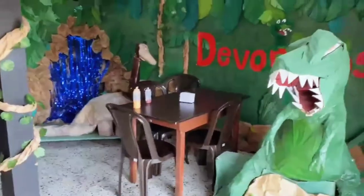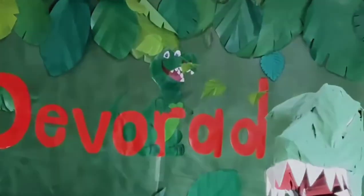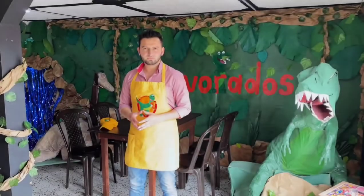Welcome when we came to this program. I'm Michael Mocada and this is Devorados time. On this occasion we will see the process of one of the dishes of this restaurant.